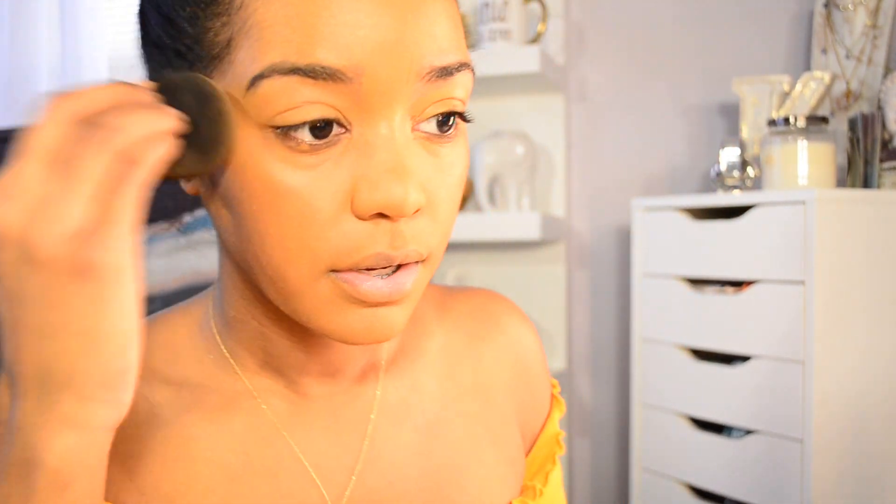So now I'm just blending this in with my beauty blender after I applied it with the brush. The finish is looking like a matte, velvety matte finish. This is the finishing look of the foundation — it looks pretty matte. It says it's not transferable, so it doesn't feel oily or anything. I have really oily skin, so I'm excited to see how this foundation works.